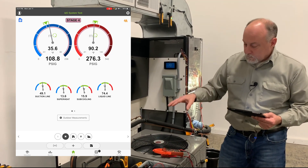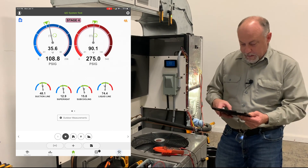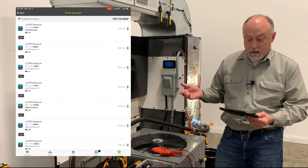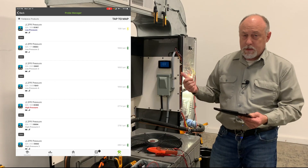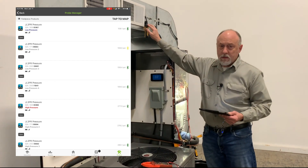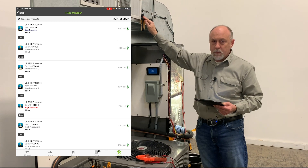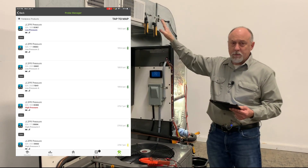What this does is it brings all the readings off of all the probes. If I go to the tool manager here, we can scroll through this. You can see we've got about 21 or 22 probes connected right now. So we've got four low pressure probes, four high pressure probes, discharge, liquid line, and then I'm doing a single supply and a single supply static — you can actually do up to four probes for the supply and four for the return, and those will be averaged out.